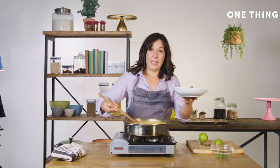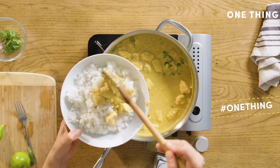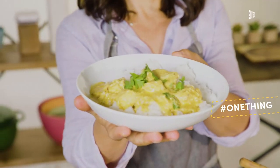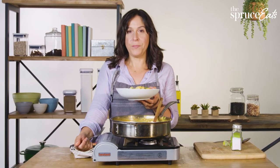It's time to eat. This serves four. It's good.